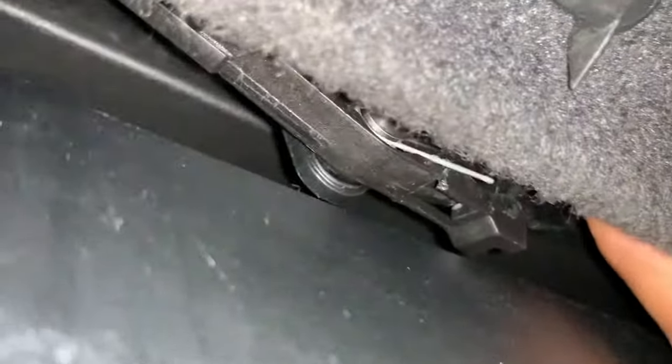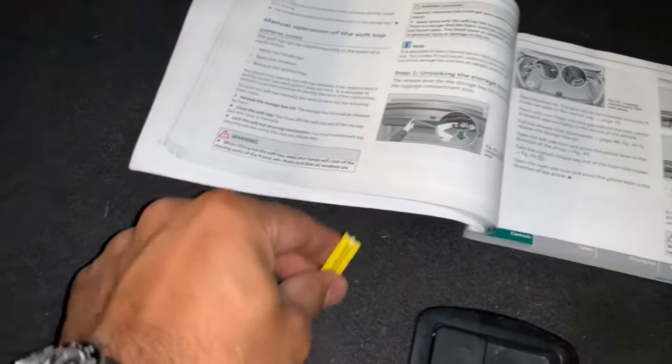You can open it by getting your finger in and pushing the lever up — just over here. It's not very easy to see, but there it is — got that one. Just over there. So now you've unlocked the rear lock.